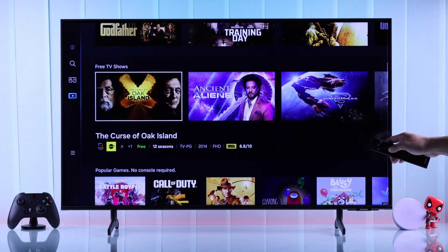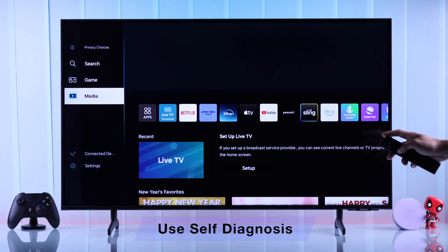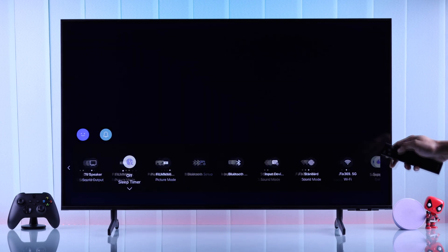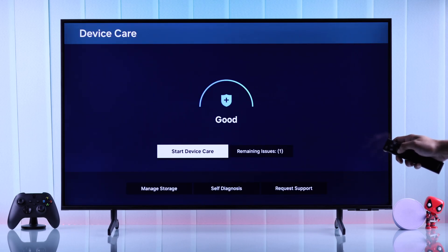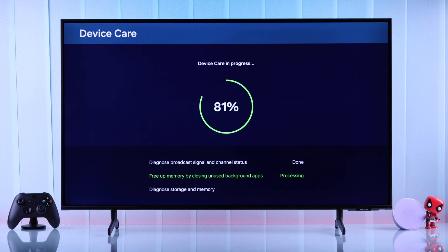Just make sure to repeat the process when needed. If cold booting wasn't enough, then we can run a few diagnostics and see if anything's wrong. Go to Settings, open Support, then go to Device Care. Now even if it says good, start Device Care once again, and this will clear the background app cache, which will make your TV more responsive.